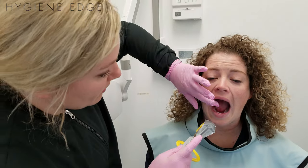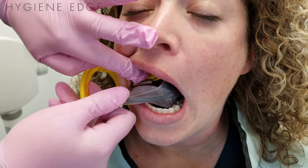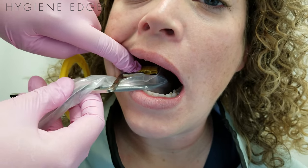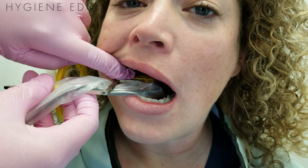I always warn the patient first: I'm going to put a little pressure. Don't be shy — raise your hand if this is too much, but you will feel a little bit of pressure. Open really big for me, pull the cheek out of the way, and I place it exactly where I want. Put pressure, and the yellow part or the plastic should be touching the occlusion you're working on. Then have them go ahead and bite nice and slow but hold it nice and tight.